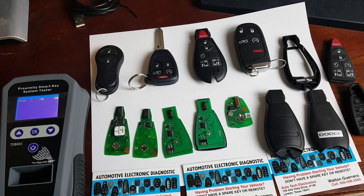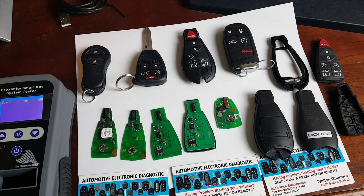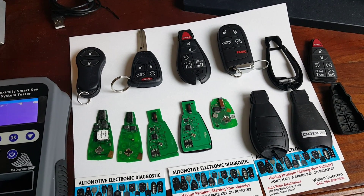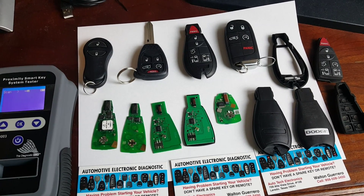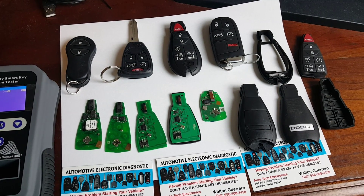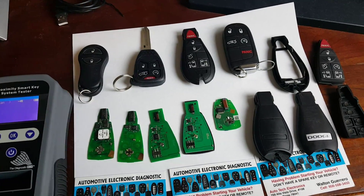It does not require a battery to start. On the other hand, if the keyless entry remote is working but it's not starting the vehicle, then there's an 80 to 90% chance that you are having problems with the wind module. You can watch some of our videos for troubleshooting your specific vehicle.